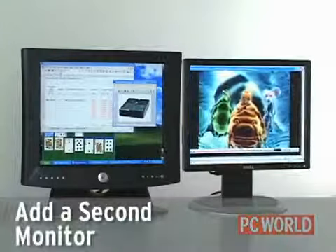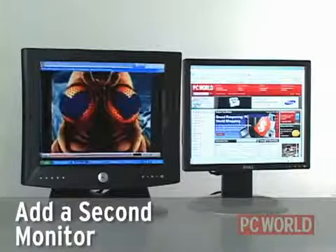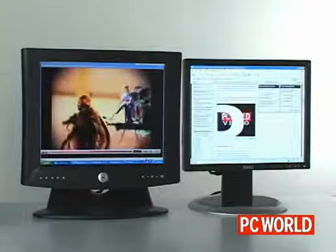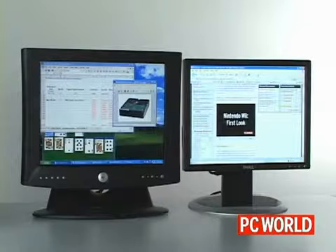In this segment we're going to demonstrate how to connect a second monitor to your computer. Multiple monitors are a must for people who like to work on several documents at once, or for video editors or graphics professionals that need to maximize their screen real estate.